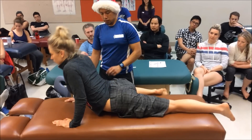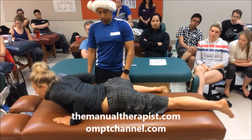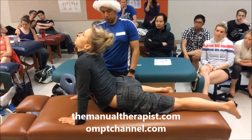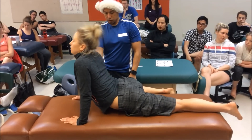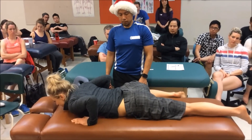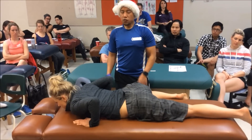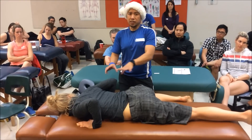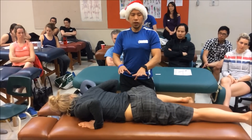A little bit more extension. Give a big exhale and let your belly sag at the end. There you go. You're supposed to straighten out the elbows all the way and let the hips come off, because that way you're ensuring end range.